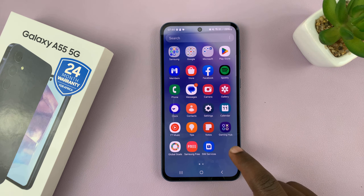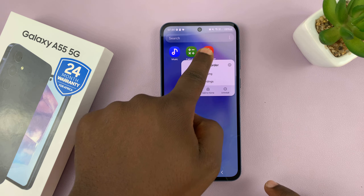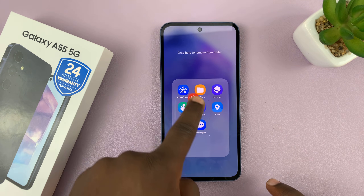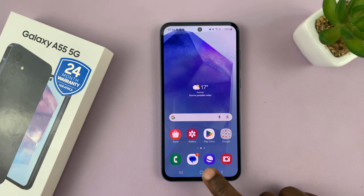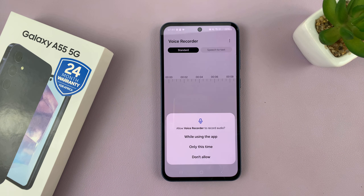Now if you want to, you can drag it back into the Samsung folder. Just long press on the icon, drag it to that page and on top of that folder, then release it there. And now you have the Samsung Voice Recorder on your Galaxy A55. Anytime you need it, just come here and launch it.